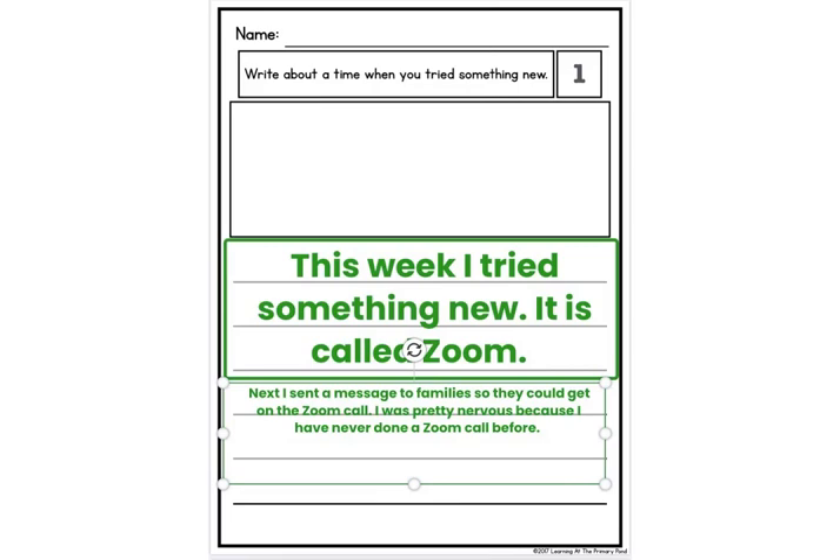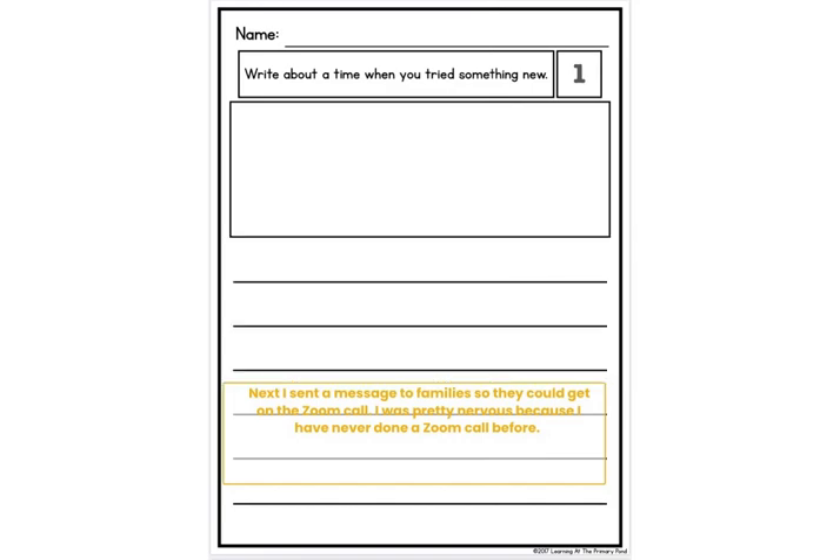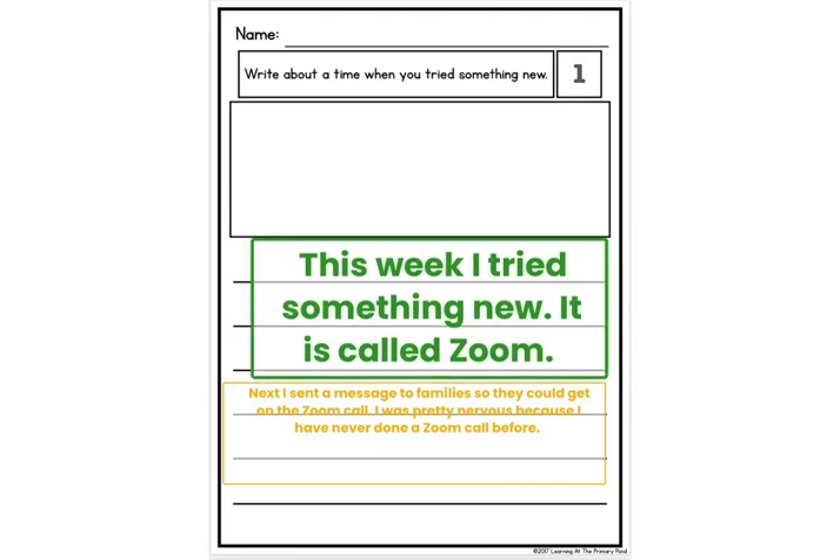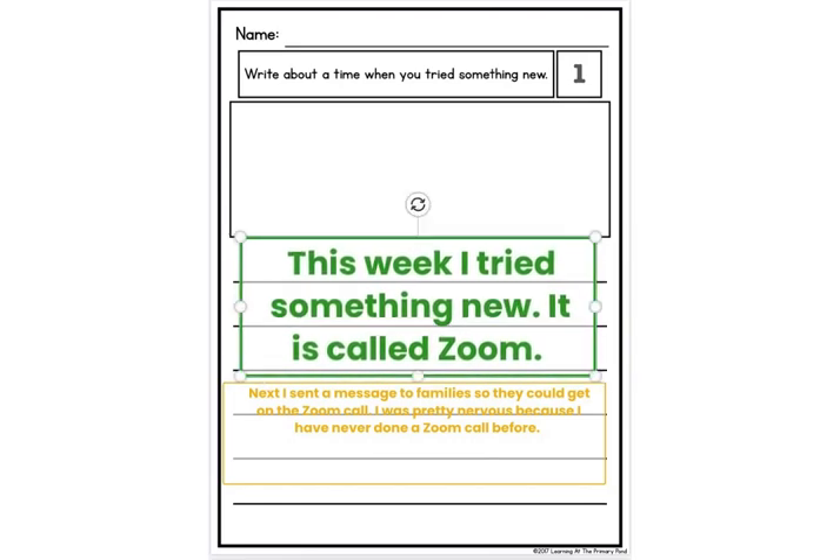I'm going to see if I can make it that color — kind of like that orangey color. I wonder if I can make this green one a little bit smaller. That's okay. So: "This week I tried something new. It is called Zoom." Then I said: "Next, I sent a message to families so they could get on the Zoom call. I was pretty nervous because I have never done a Zoom call before." Now I'm going to go to my next page — I'll click done with this page and add another one.